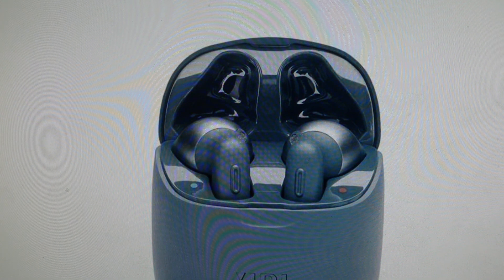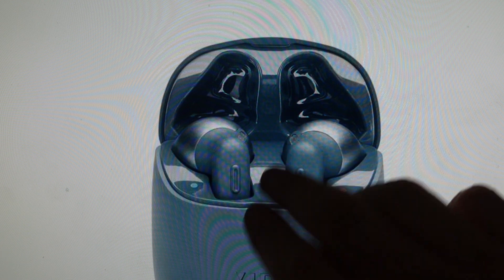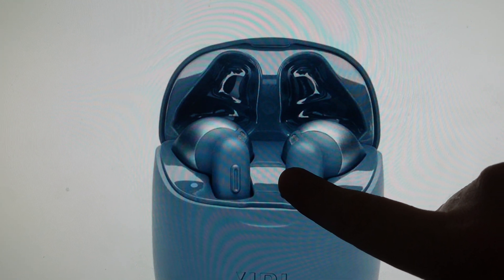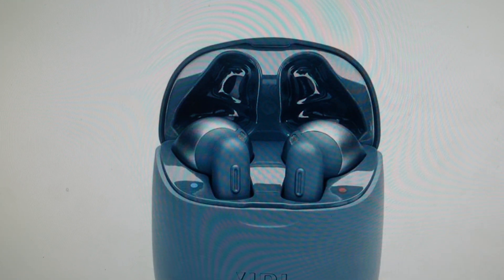All we need to do — it's real simple — is we're just going to put them in the case as shown here, making sure that they are seated properly and charging. Once they're charging, we're just going to press and hold the button on the back of the right earbud for five seconds. After five seconds, this light here will blink, then it'll restart, and then they're totally factory reset at this point, and you can go ahead and set them up as a new set of earbuds.